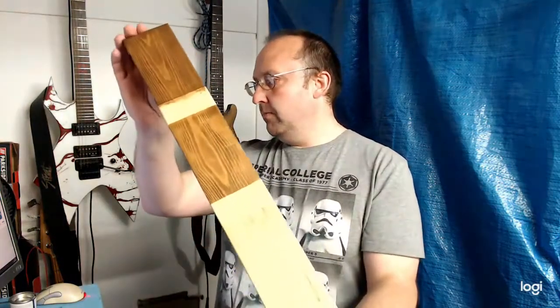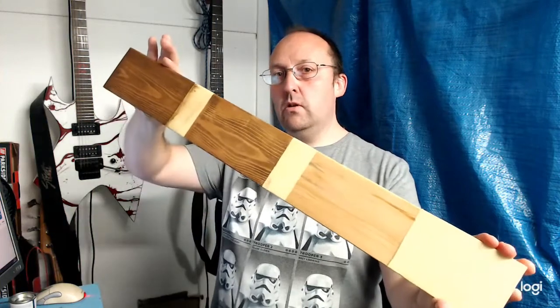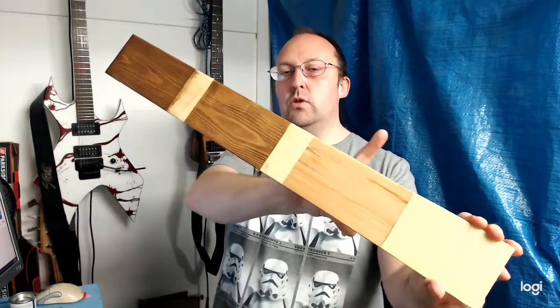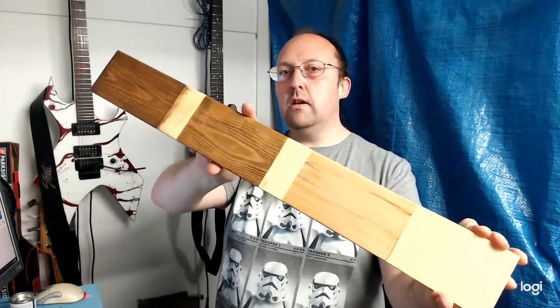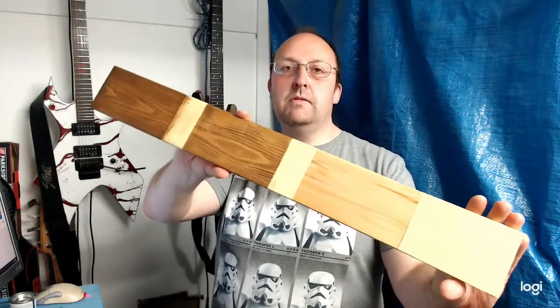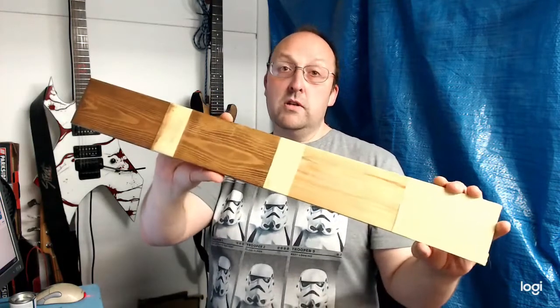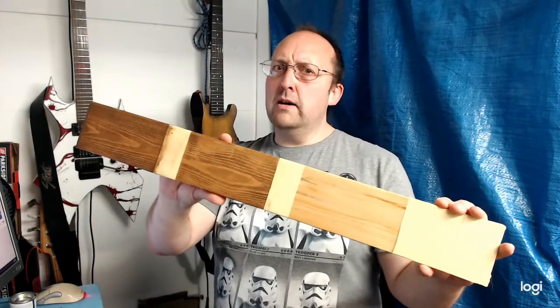That's best illustrated on this test board I created. This was two coats of the colored finish, this was the clear, and this is the colored with the clear on top. I went for this middle one in the end, figuring the clear coat would be protective and give the effect I wanted — brown pine.